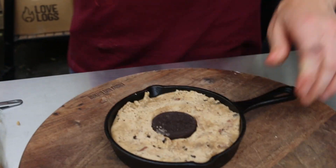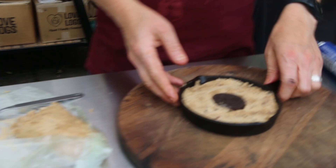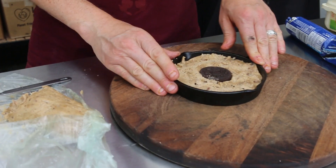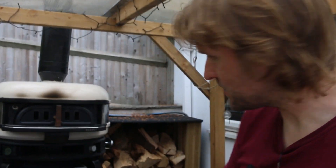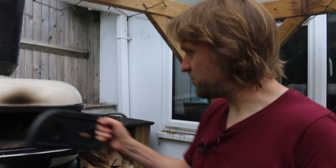We're going to put that in the oven and let it cook for a while. We don't want a proper crispy cookie — we want it a bit gooey so we can serve it with some ice cream, which will be really nice. It's probably going to take about three to five minutes. The oven's at 299 degrees now and that'll fall in temperature quite quickly.